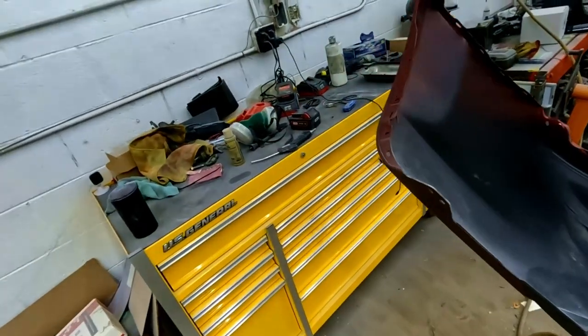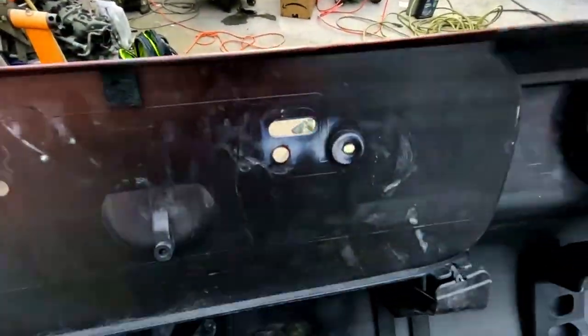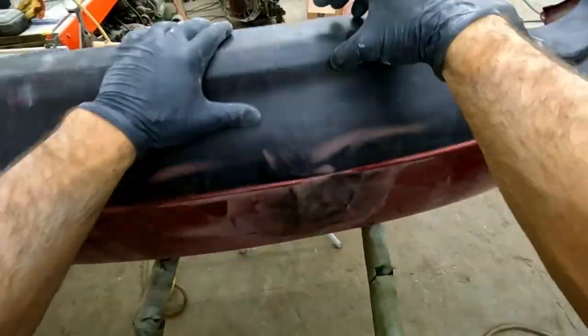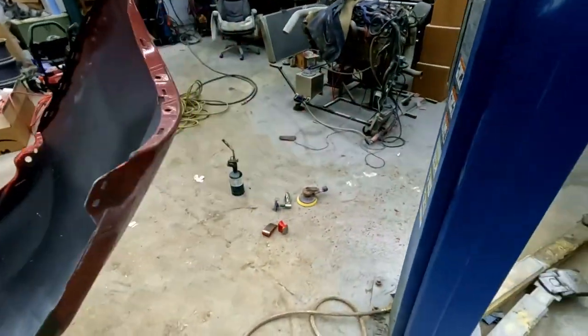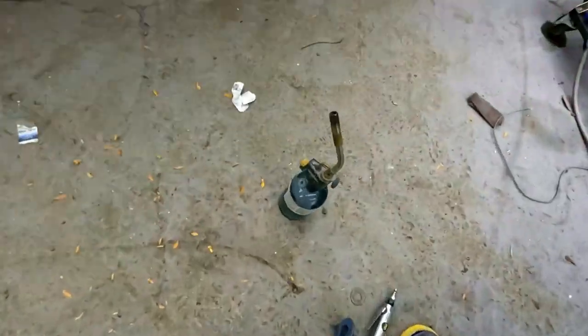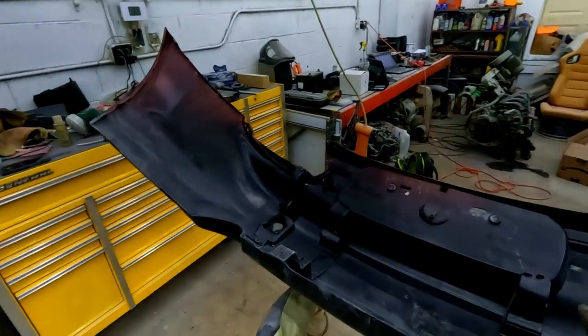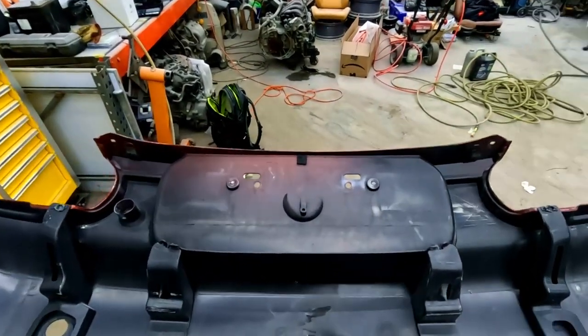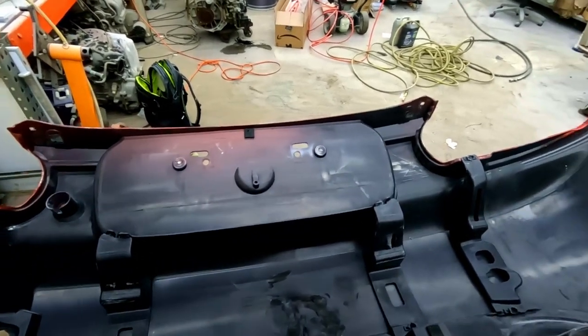Let's try and repair this big old dent. I already popped some of it out, reheated it, and ground it up a bit. It doesn't look the best yet, so what I'm going to do is get some of my bodyworking tools — which will work pretty well for this — and get a lot of steam in there. I'm going to warm this up again and squeeze it together with these. Hopefully it works well.